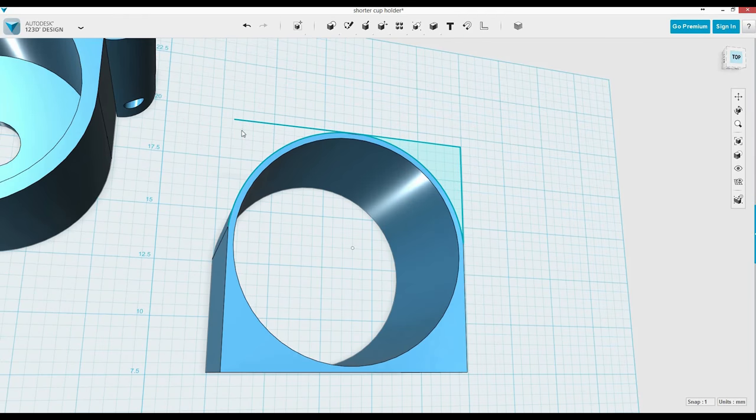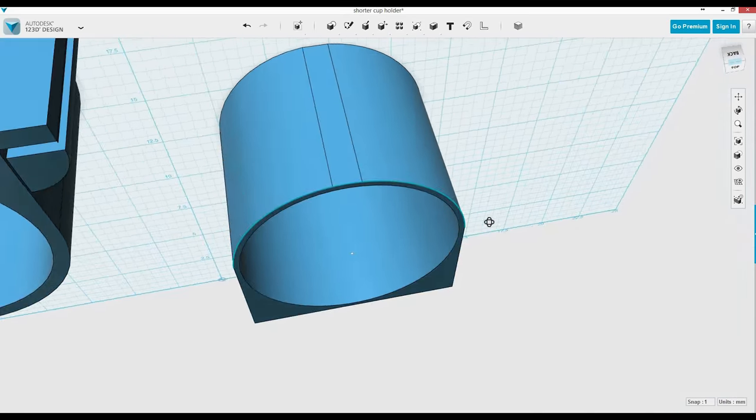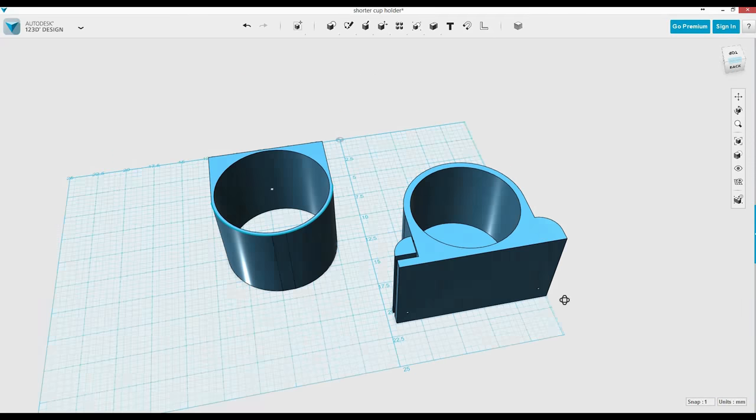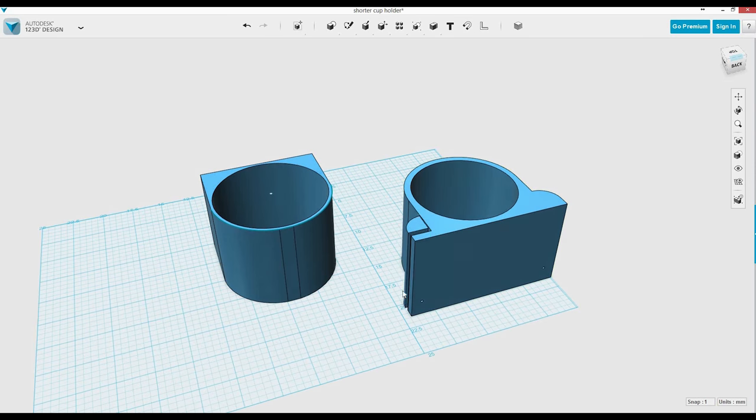I'm going to delete the lines that I just made. If you click the whole thing, you can actually delete the whole object — the see-through object that was there. So from here I'm just looking at it. You got the nice rounded front end, and that's what I was looking for.